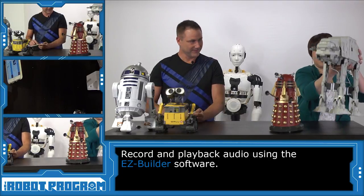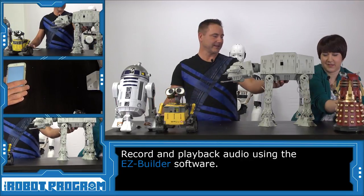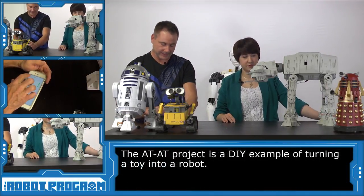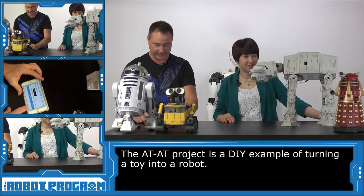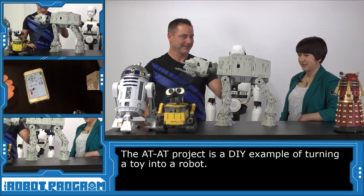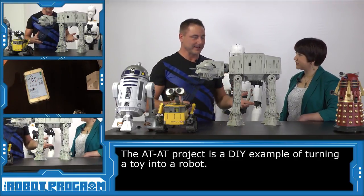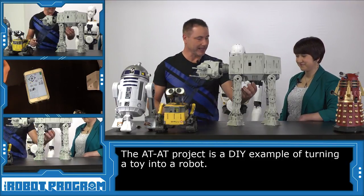There's only one left — last but not least. Why don't you bring him over here? He's a little bit heavy. Out of the way, Dalek — you're being replaced with the AT-AT. He's another toy that I've hacked. Let me connect to him and give you a quick rundown of how this guy works. Come here. Good boy. I built this one because I don't have a pet dog, and I thought wouldn't it be neat to actually have an AT-AT walker walking around my house?